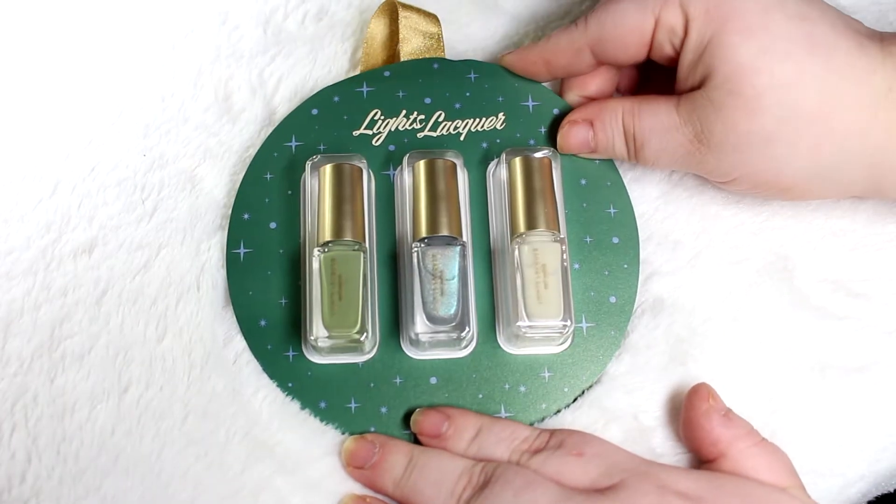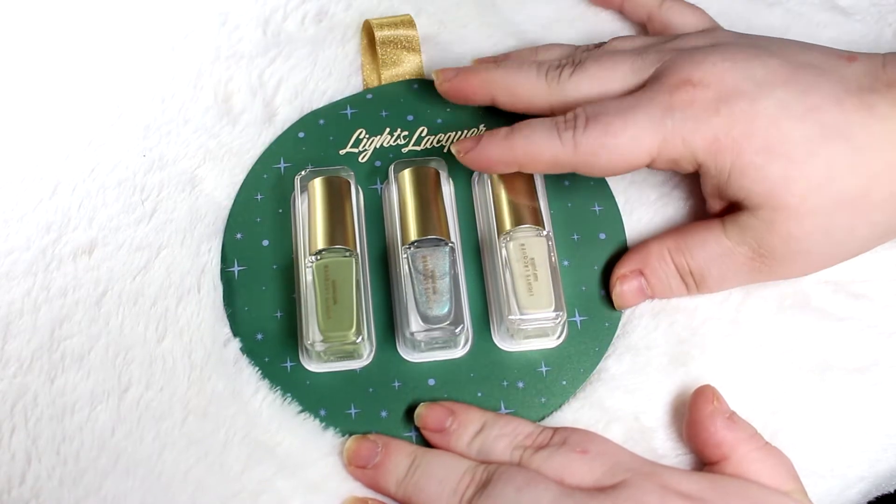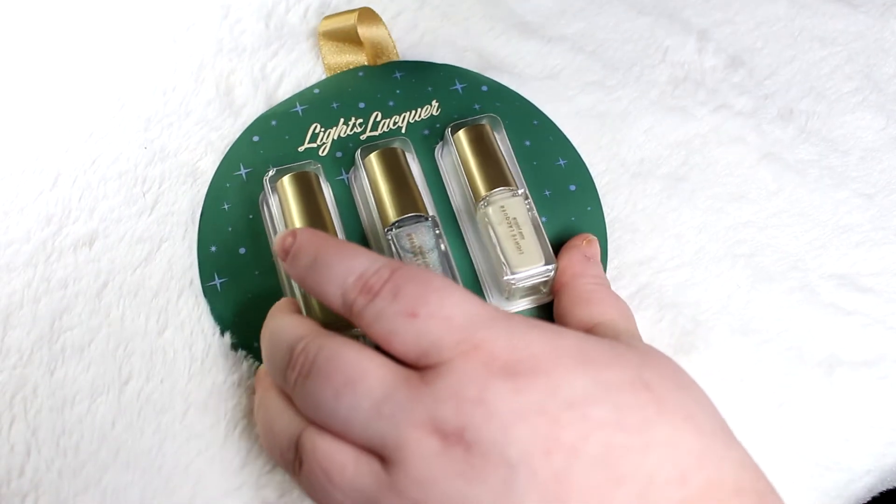Hello everybody and welcome back to Southeast by Midwest. I'm Cassie and today we are going to be talking about the Lights Lacquer little ornament polishes.